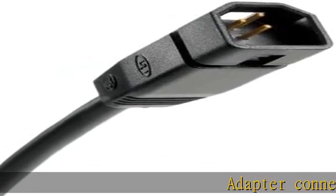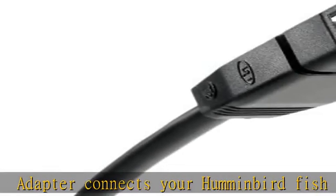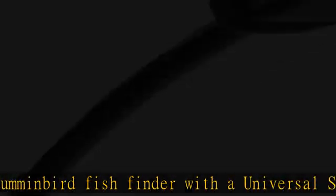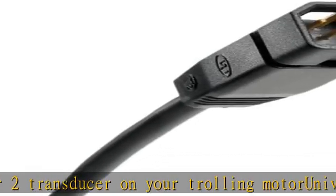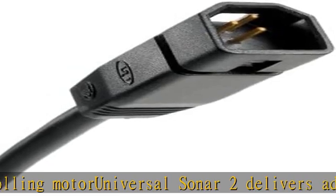This adapter connects your Humminbird Fish Finder with a Universal Sonar 2 transducer on your trolling motor. Universal Sonar 2 delivers advanced water temperature sensing and Dual Beam Plus technology for the best view of the waters below. Shielded connectors are metal-tipped to prevent sonar interference. IP68 rated waterproof connectors. Cable length: 16 inches. Check the description to get this product today at the best price.